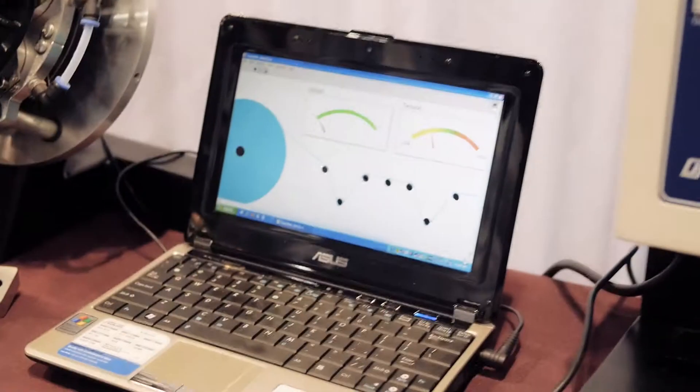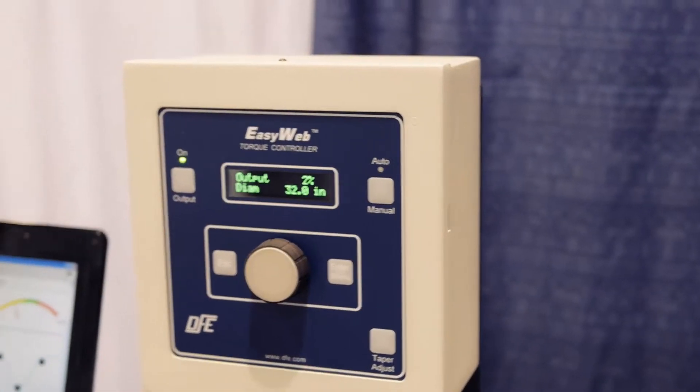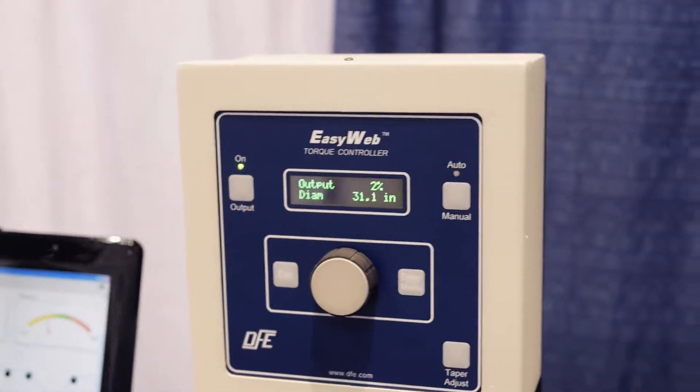Here we are at CPP Expo. We're Dover Flexo Electronics and I'm Mark Breen to show you the new EasyWeb Torque Controller from Dover Flexo.